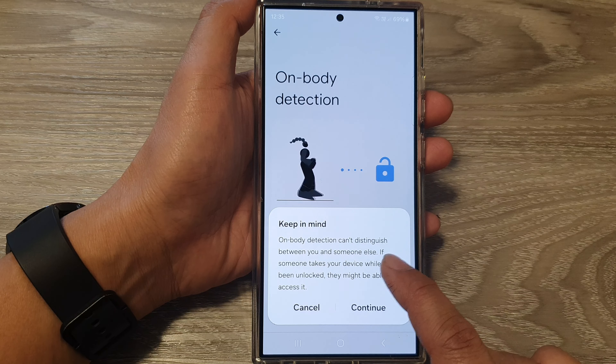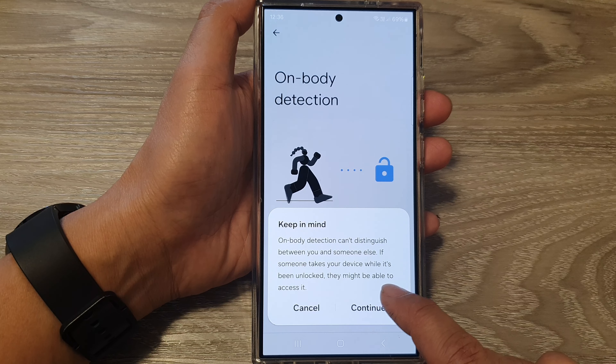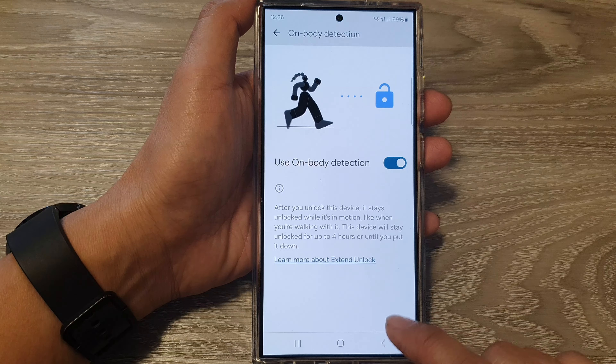If someone takes your device while it's been unlocked, they might be able to access it. Tap Continue to accept the risk. That's it.